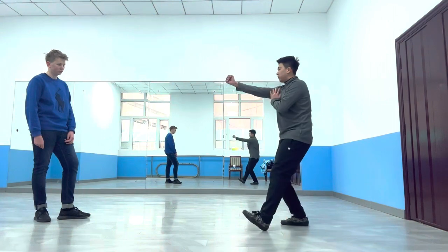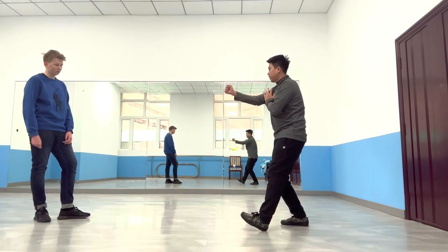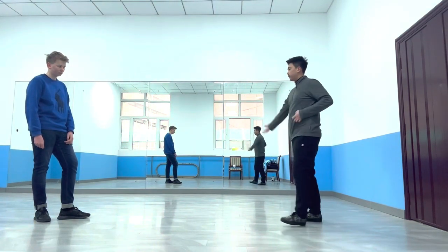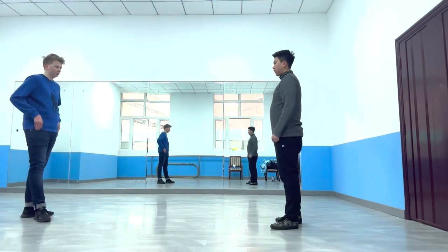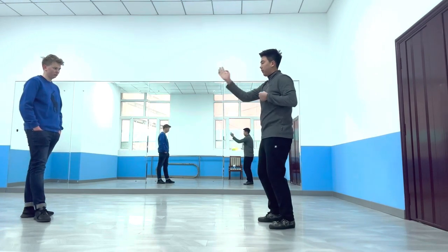For instance, on this side, for my feet I aim at the calf. And with my punch, I can aim at either the face or the chest. This works for both hands. I can do it with the right hand and the left foot, and I can also do it with the left hand and the right foot.